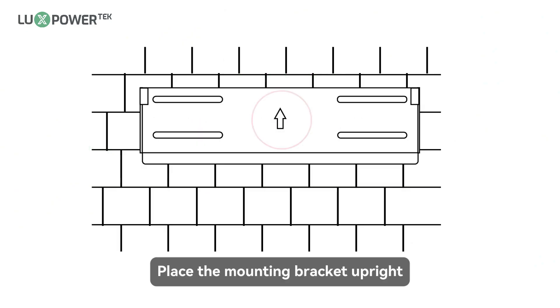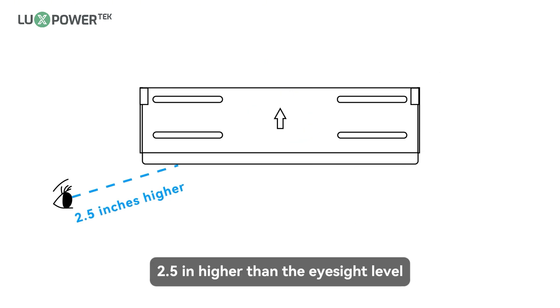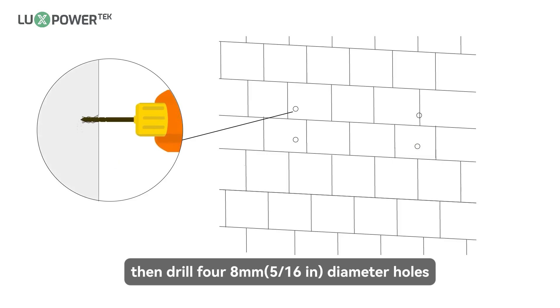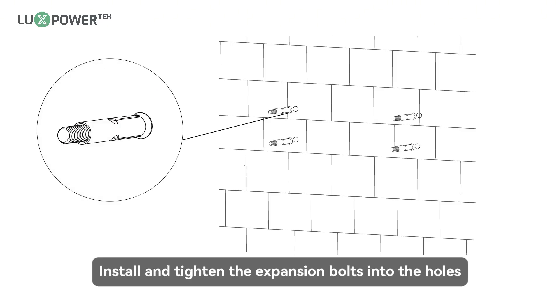Place the mounting bracket upright. The bottom of the bracket should be 2.5 inches higher than the eyesight level. Mark the drill hole positions with the mounting bracket. Then drill four 8-millimeter (0.31-inch) diameter holes, making sure the depth of the holes is deeper than 50 millimeters (2 inches). Install and tighten the expansion bolts into the holes.